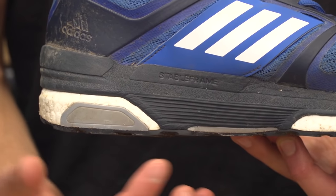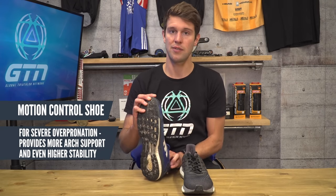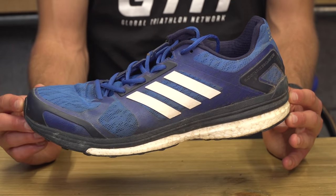Now if you have quite severe over-pronation or flat feet, you want something with slightly greater control to stop the arch from collapsing so much — such as a motion control shoe, which is essentially a beefed-up version of the stability shoe that simply provides a little bit more support around the arch area.